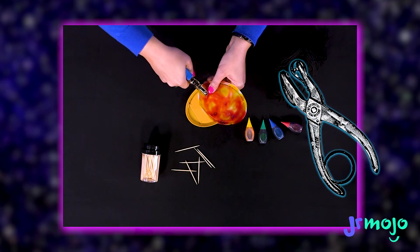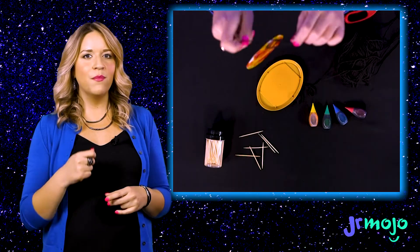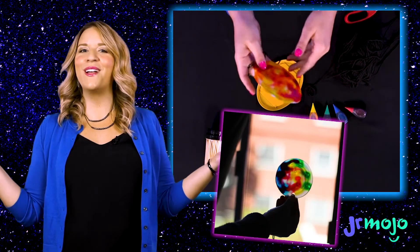Once you've peeled it out of the lid, punch a hole in it with the hole punch, thread some yarn through it, hang it in the window, and wait for a sunny day.